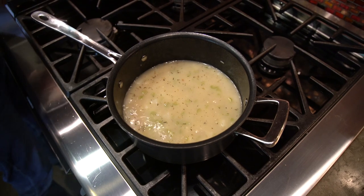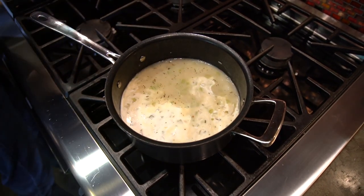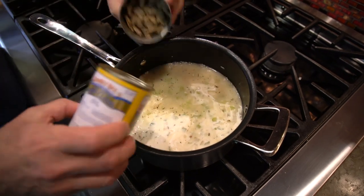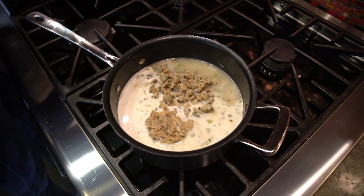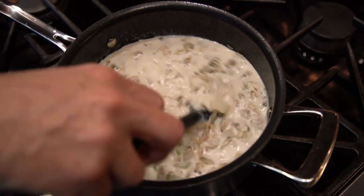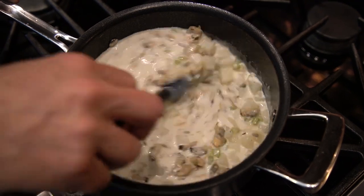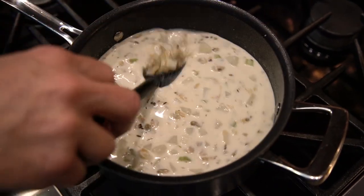At this point, here's what we do. We add a cup of cream and the two cans of clams. We mix, and now we want the whole thing to heat through. As it does, it's gonna thicken a little bit — that's gonna make it really fantastic.